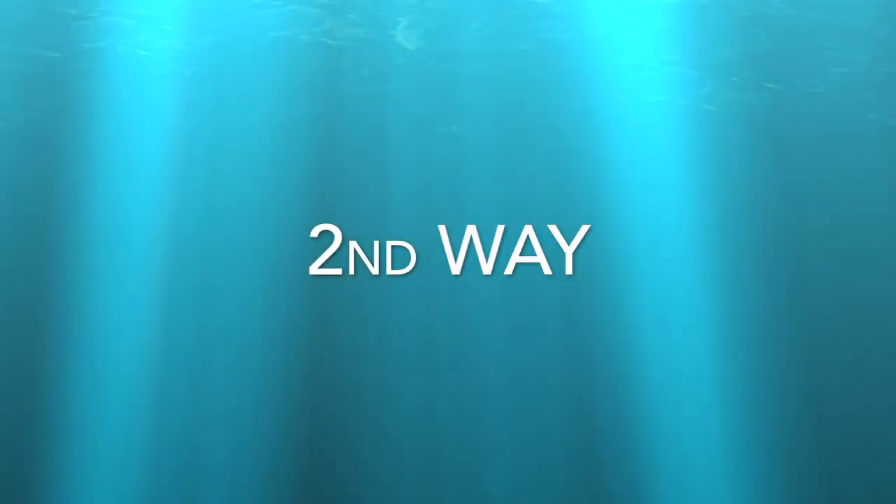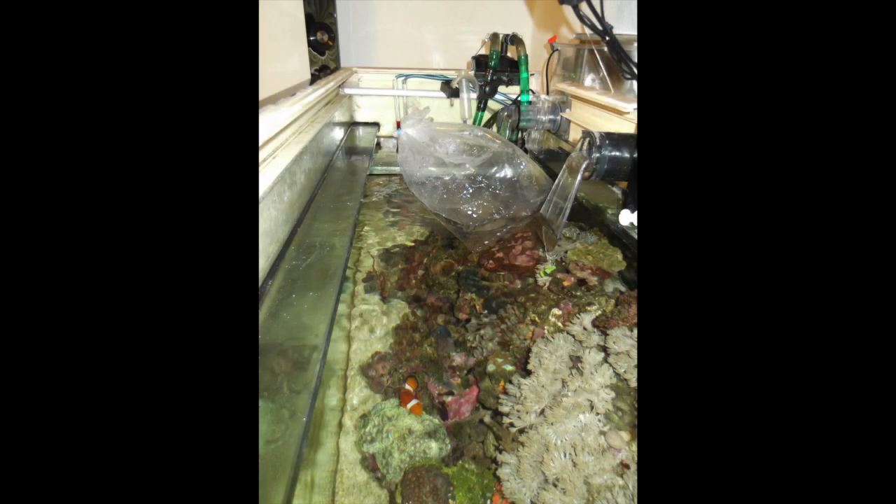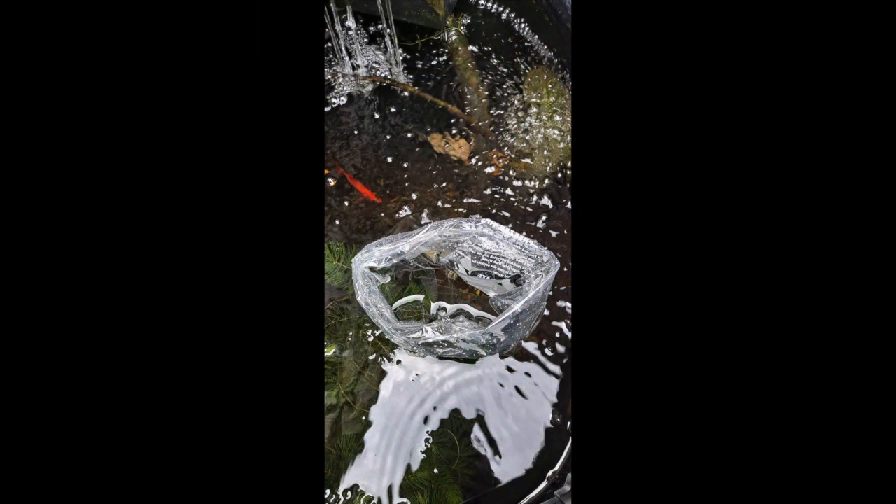The second way to acclimatize is like this. Float your fish that is in the bag into your aquarium for at least half an hour. By doing this you acclimatize the temperatures. Then undo the bag and fold the top over to make a nice firm circle, as shown in this photo.